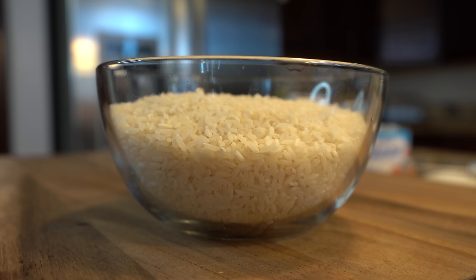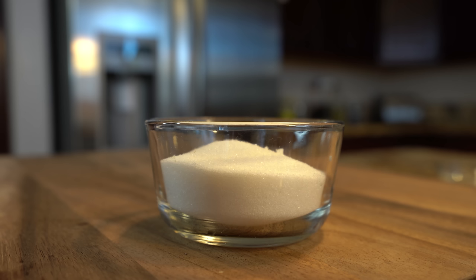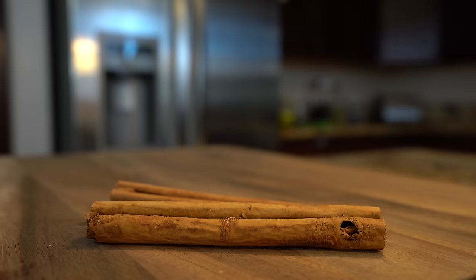Alrighty guys, let's get started with our ingredients. For the recipe we're going to need 2 cups of white rice, 6 cups of milk, 1 can of evaporated milk, 1 can of sweet and condensed milk, sugar, 1 quarter teaspoon of salt, and 2 cinnamon sticks.